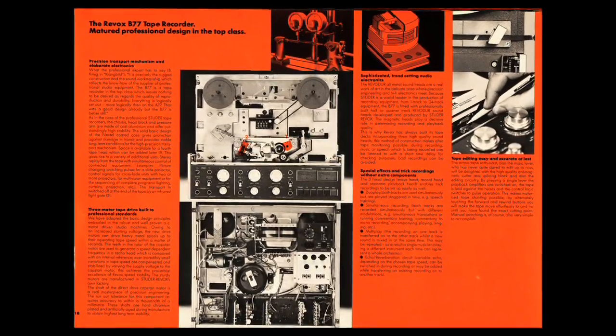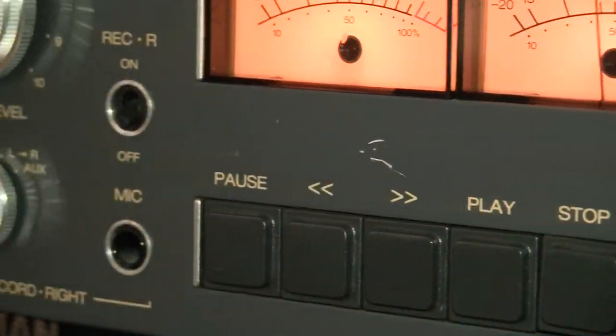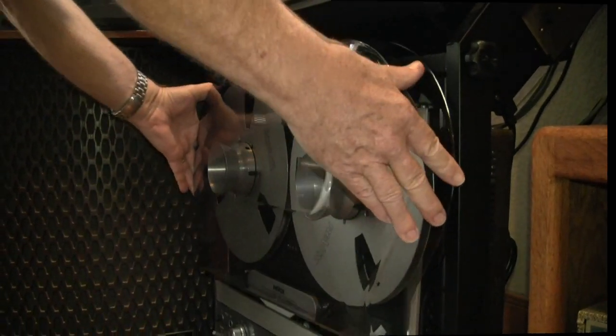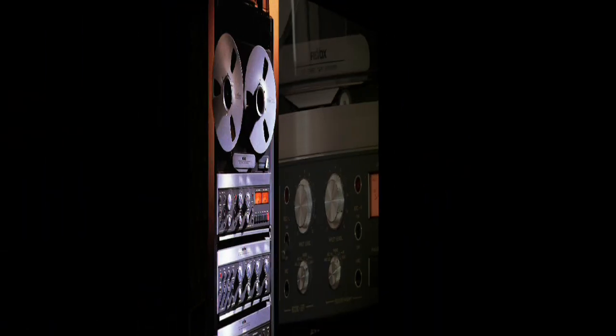Especially for half-track mastering, the unit ran at 3¾ and 7½, but could be electronically switched to 7½ and 15 inches per second. It has its own dust cover and custom reel hubs. Design-wise, the reel hubs are some of the best in the industry, and there's a lot of other equipment that matched.